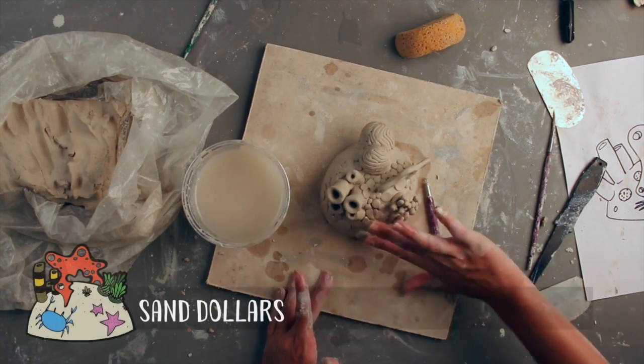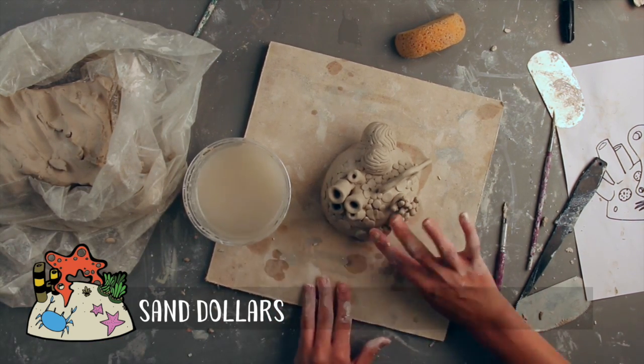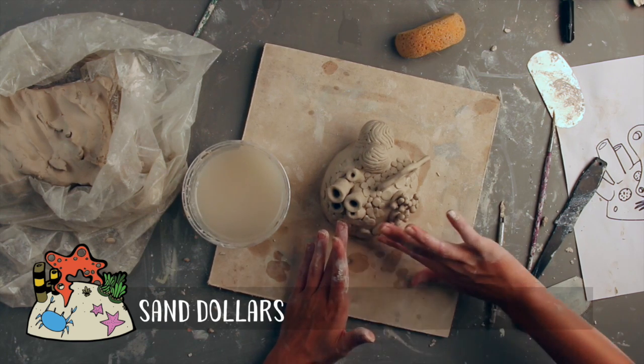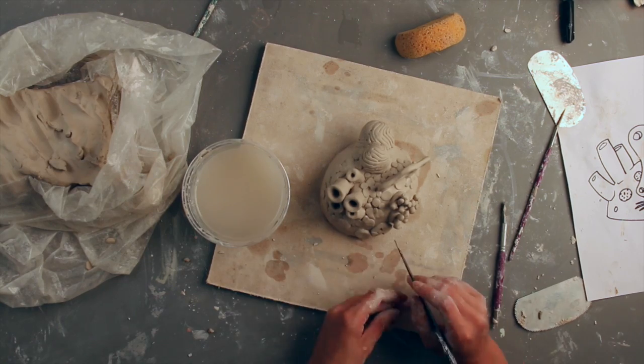As an easy way to fill up some space, I added a couple of sand dollars to my reef. Simply score the base, pinch out a couple of tiny pancakes, and score and slip them to the base. Then, using a carving tool, carefully carve a five-pointed star into each sand dollar.